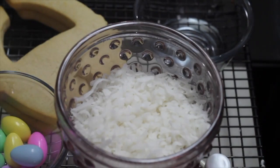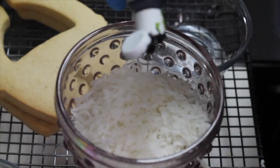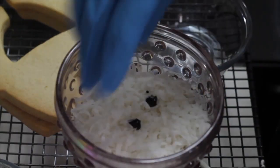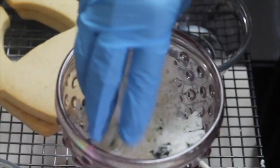For this you are going to need half a cup of shredded coconut and two or three drops of avocado food gel color. If you have some gloves handy you can use them. The only thing that you need to do is mix the food gel color with the shredded coconut.